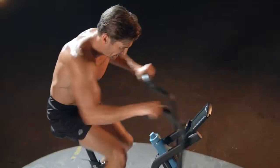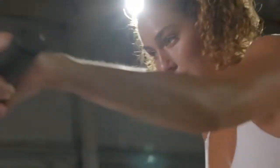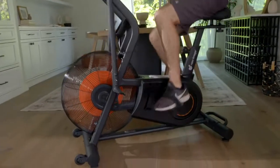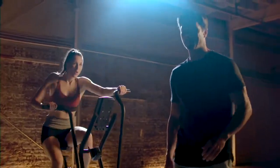Do not underestimate the power of the Cyclone X3. You'll get awe-inspiring, sweat-inducing, high-intensity workouts that burn calories in a fraction of the time it would take on a traditional exercise bike. In fact, a little goes a long way — you'll get incredible results in as little as 10 minutes a day.